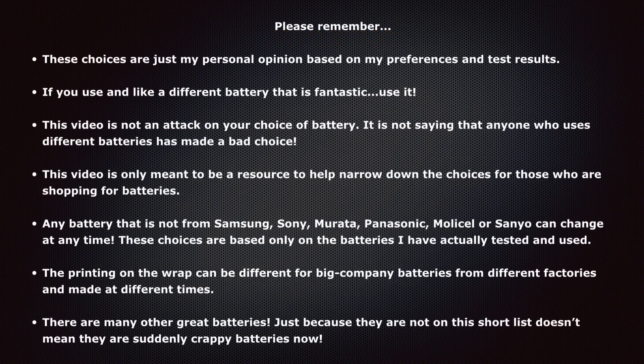This video and these choices are only my personal opinion based on my preferences and my test results. If you use and like a different battery, that's fantastic — use it. This video is not an attack on your choice of battery and is not saying that anyone who uses different batteries has made a bad choice. This video is only meant to be a resource to help narrow down the choices, of which there are hundreds out there, for those who are shopping for batteries.